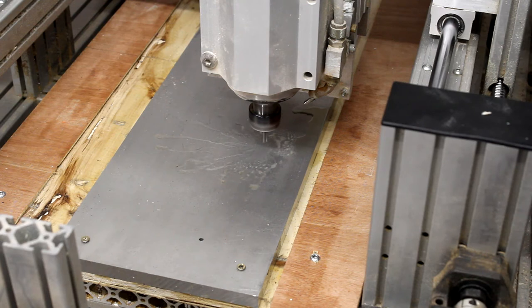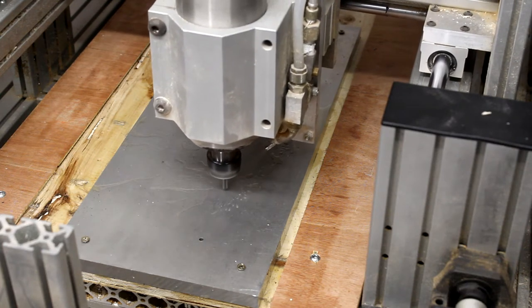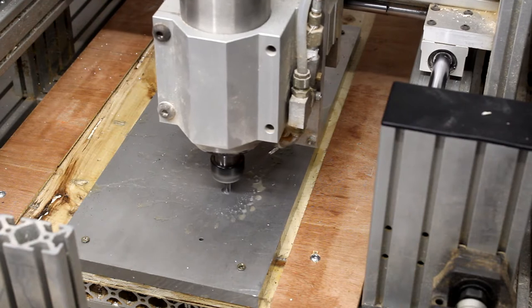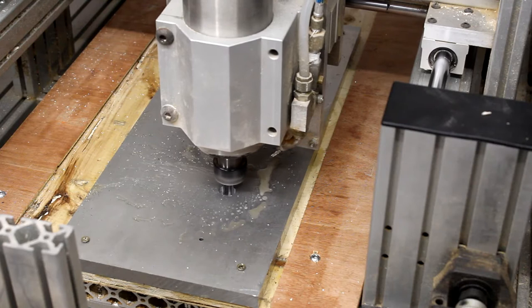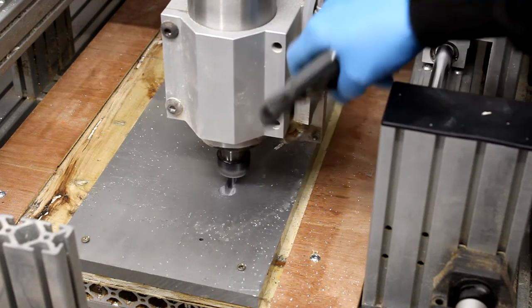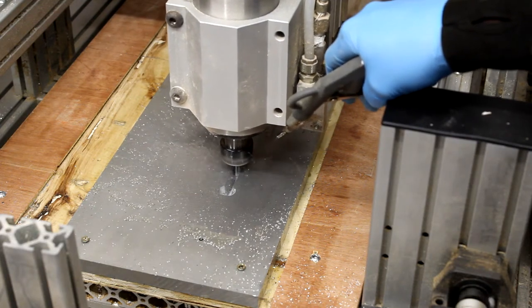Next up we're going to look at cutting with a 6mm three-flute rougher that's got a serrated edge to break the chips up on the flutes. We're going to do some of the deepest cutting I've ever done with a 6mm cutter — 10mm depth of cut using adaptive. The adaptive toolpaths are absolutely brilliant because they let you use the full length of the flute, wearing the tool evenly across its length rather than just on the tip. There's some squeaking as you can hear when it goes around some corners.